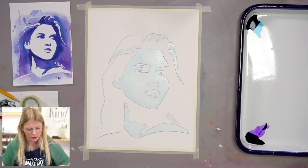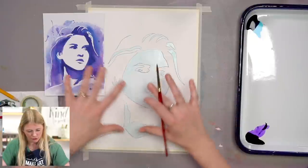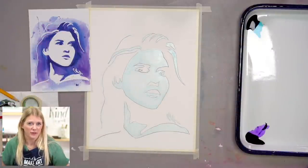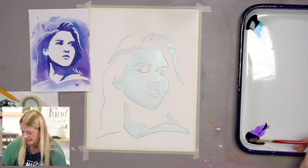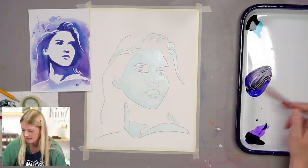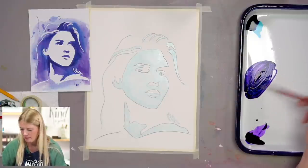I want you to notice this: I start with the darkest values closest to around the face, and then as I move the wash out past it, I add water to lighten it. You don't have to do that — you can do an even wash, or lighter to darker, whatever you want. So I'm going to take some violet, some Tahoe blue, and a tiny bit of black — not too much black because I don't want it to be gray, just a nice blue-purple color.